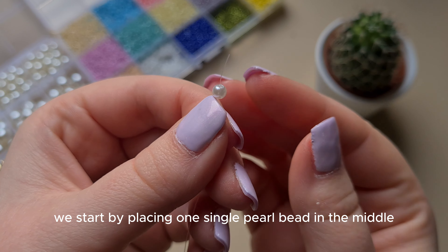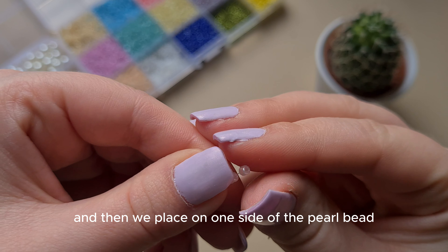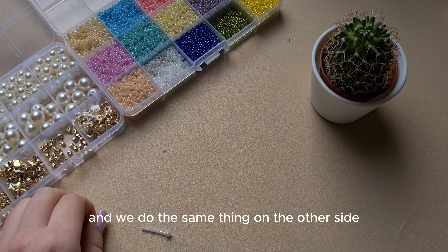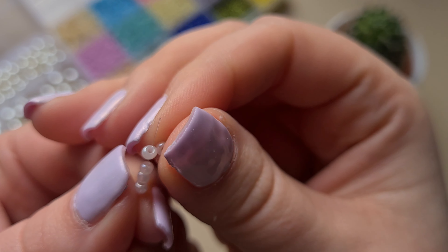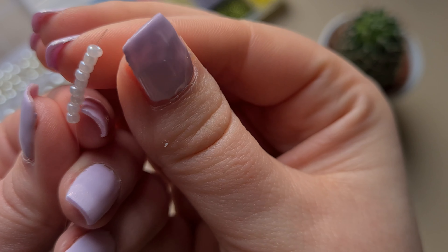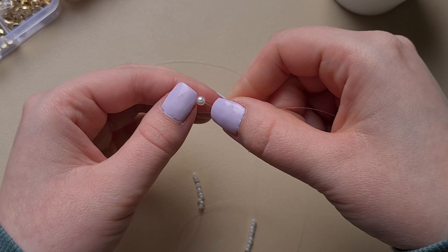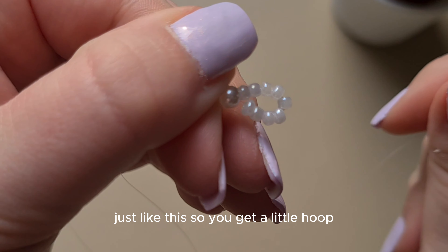We start by placing one single pearl bead in the middle. And then we place on one side of the pearl bead nine seed beads, just like this. And we do the same thing on the other side. When this is done, we are going to push the thread back through the pearl bead. Pull the wire, just like this, so you get a little hoop.